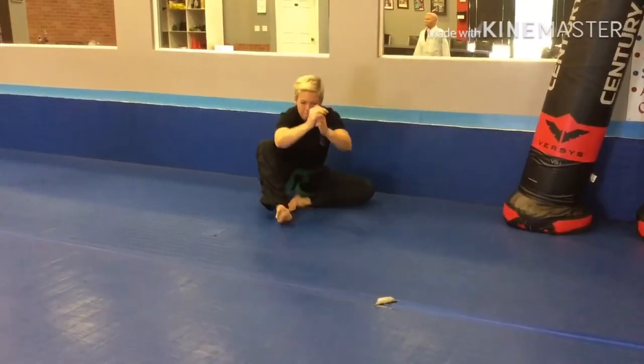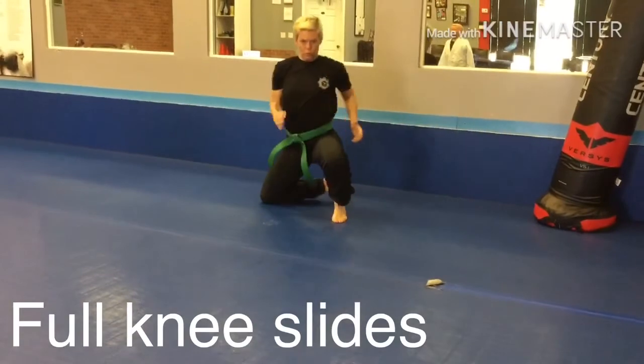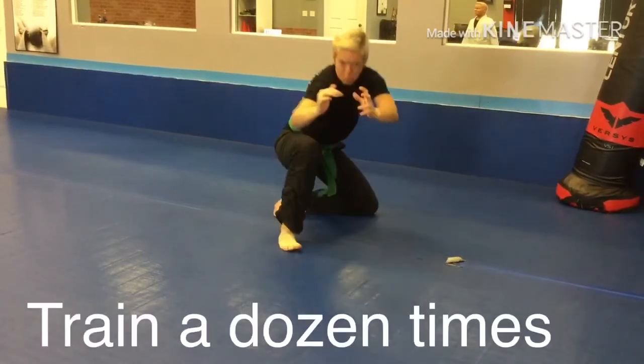Then go in a line and do knee slides: up, engage, knee drops to the ground, switching — go back and have a seat. Engage, go back and have a seat.